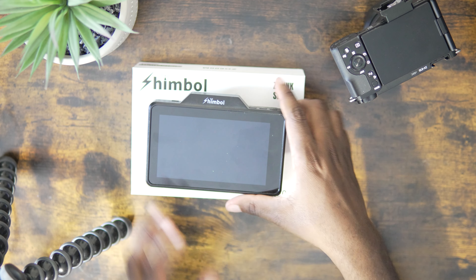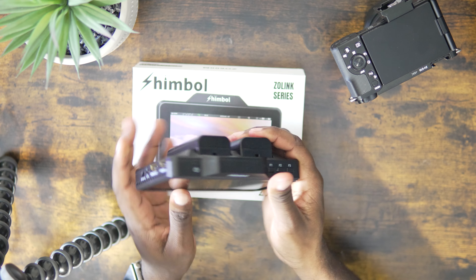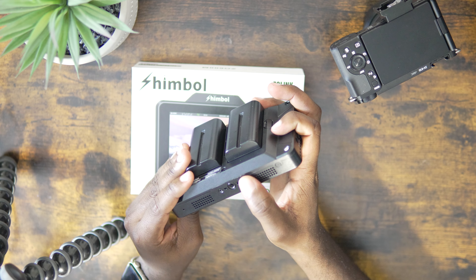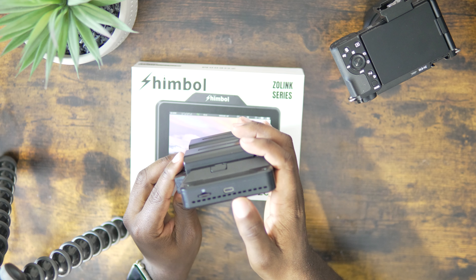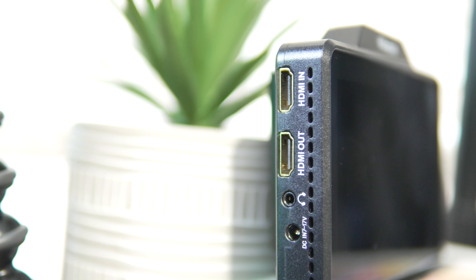When it comes to ease of use, you can pick this monitor up today and start using it right away without any experience — it's that easy. You have three custom function buttons at the top right that you can set to any functions you want. I have mine set to zebras, focus peaking, and false color. On the left side you have the power button, HDMI in, HDMI out, and a headphone jack. On the right side there's a USB-C port and an SD card slot for importing LUTs or getting recordings off the monitor — yes, you can record 1080p video directly on this monitor.